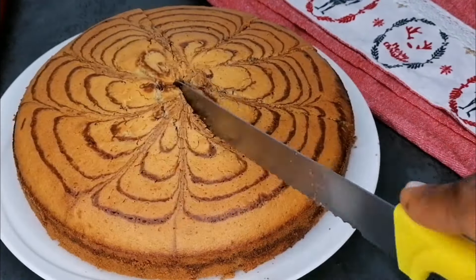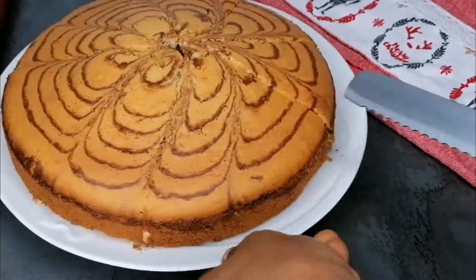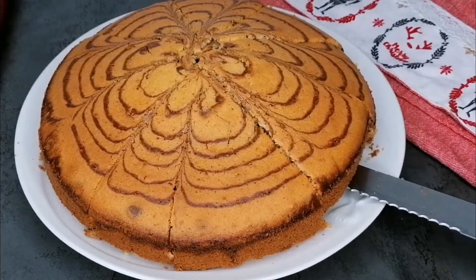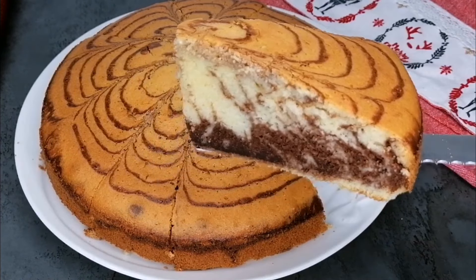The outcome is so soft, very, very fluffy and super yummy. Everyone loves this recipe. This cake is so yummy and the kids love it as well.